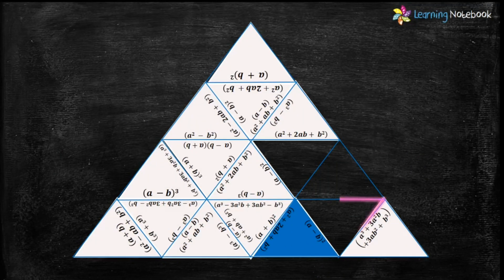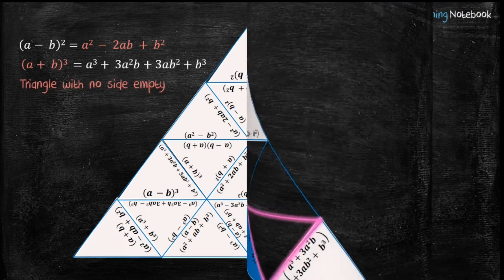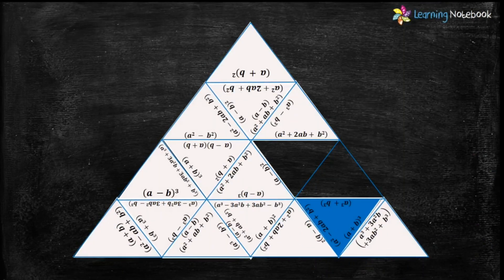Now let's find the next highlighted triangle. We need a triangle which has the expansion of (a-b)² and the formula (a+b)³, with no empty side. Only triangle number 16 has the expansion of (a-b)² and the formula (a+b)³ with no empty side. So let's put triangle number 16 here.